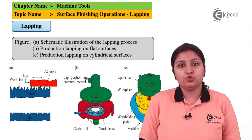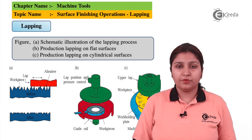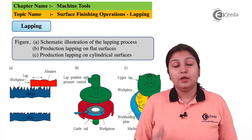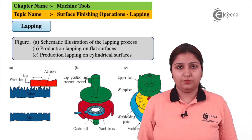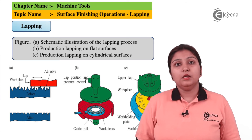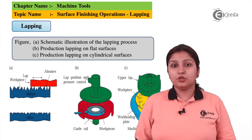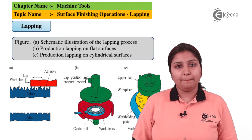These three diagrams show the lapping process on different surfaces. One is on a normal surface, the second on a flat surface showing how lapping is done on a flat surface, and in the third picture, lapping is done on a cylindrical surface. In this diagram, you can see there is a spindle, a lap tool, and abrasions attached at proper positions so that the workpiece can be easily lapped.